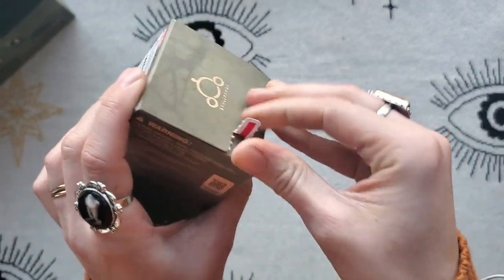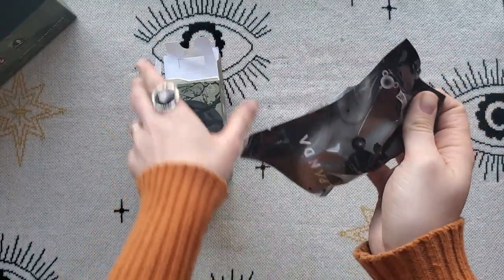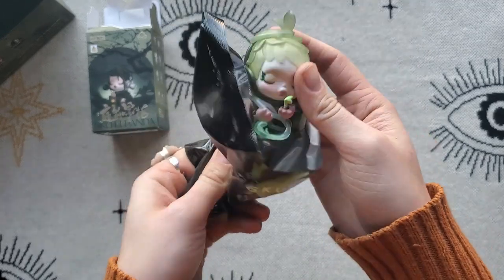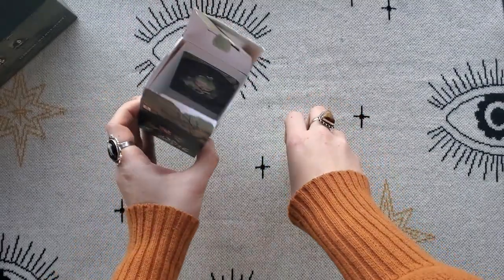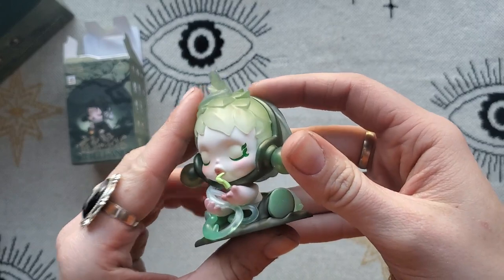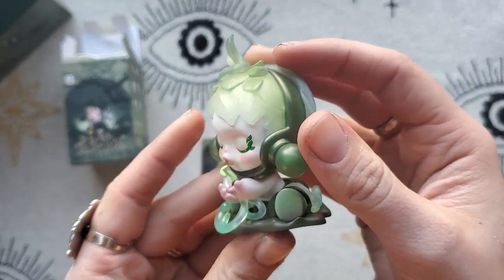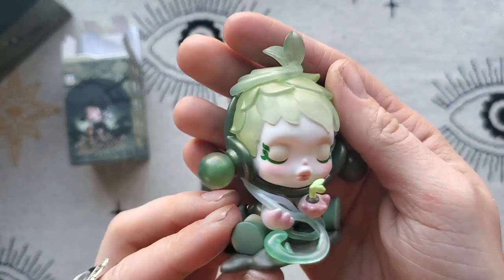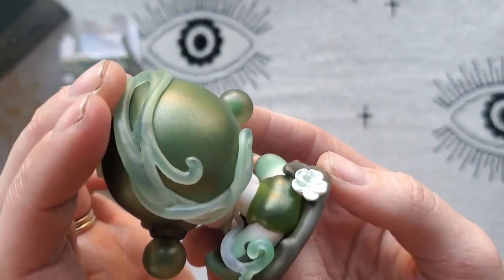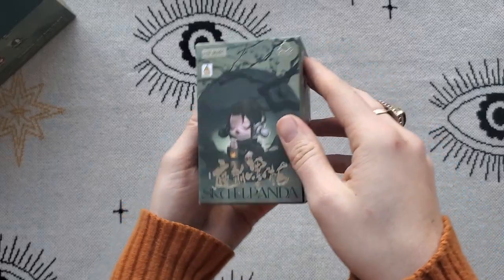This one looks like the spring — let's take a look at the card. It is! It's even more beautiful in person. I love that the hair is leaves, and I love the color scheme — I love green especially in more earthy shades. Everything about this is beautiful, the makeup is amazing. And then we have the flower in the pearlescent finish on the back. I really love this one.